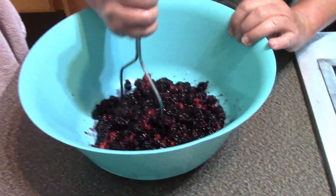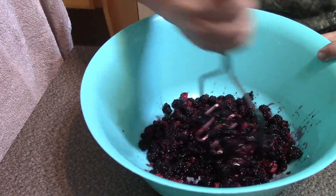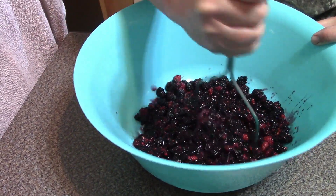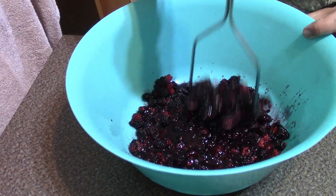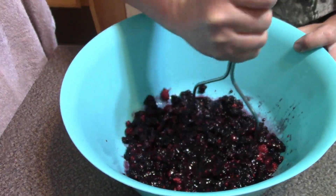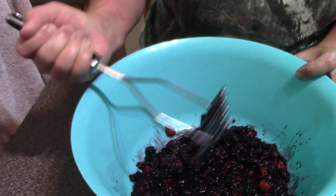I want to mash them until I have about a cup of actual berries — I started out with two cups in my measuring cup. Now folks, I will give you the instructions for these in the description box, so don't worry about trying to figure out how much of each ingredient I'm using.